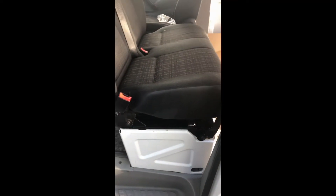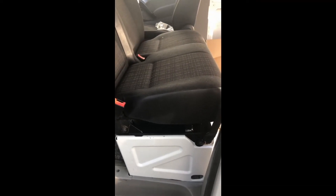Here we are, all done, all fitted. The seat is slightly higher than before — I did a quick measurement and it works out at about 60mm increase in height from the original seat height, which isn't too bad. It's not as high as I thought it was going to be.